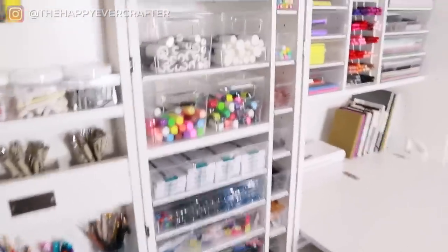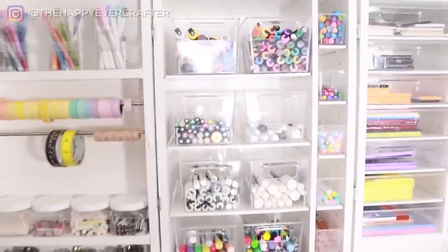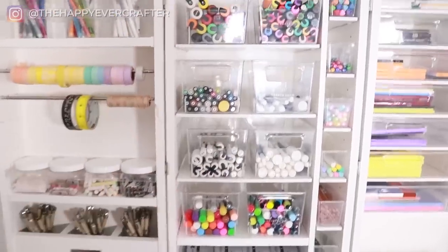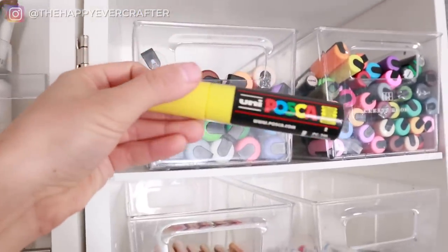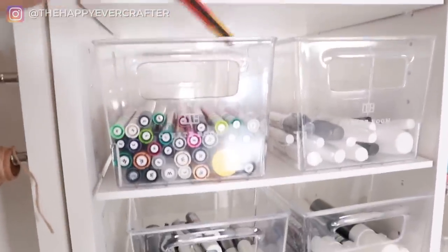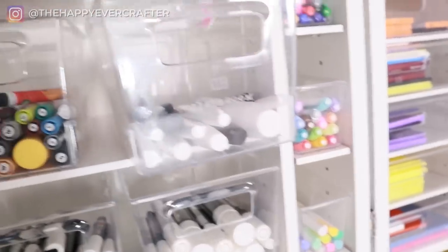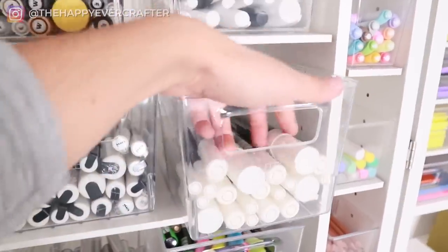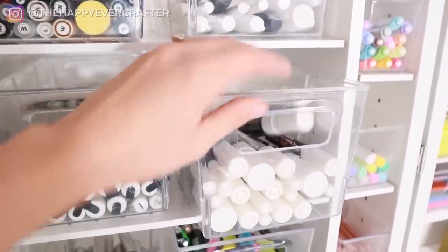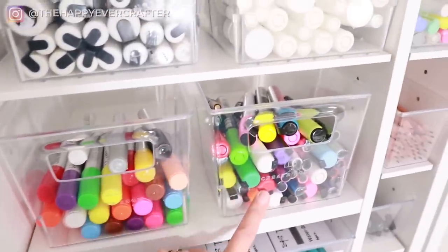Moving up here, I have paint pens. Basically this whole section is paint pens and chalk pens — these are what I use for big window jobs. I've got Posca's, I've got Molotows, I've got Sharpies, these are more Posca's, these are Bistro chalk pens all different sizes, and then I have Casa chalk pens and Versa chalk pens. So lots of chalk pens and paint pens in that whole section.